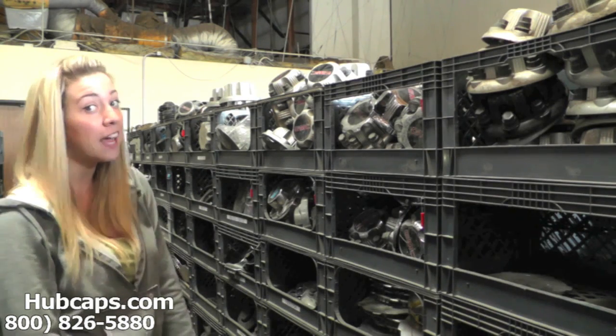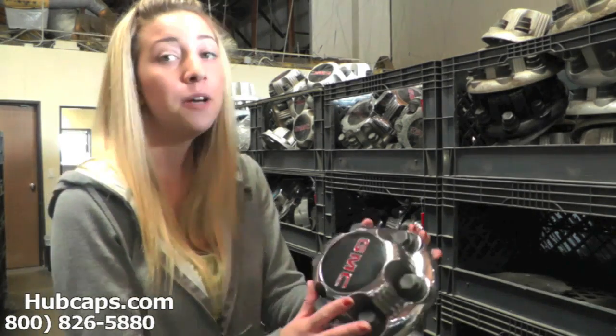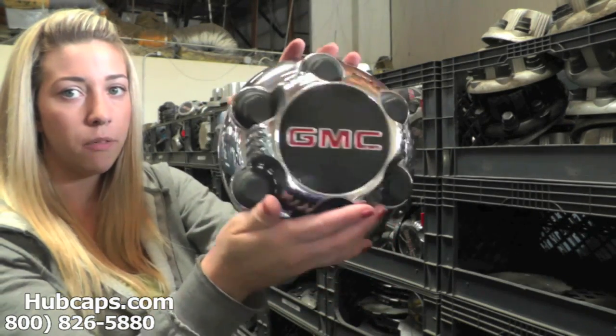Now let's take a closer look at one of our factory original GMC Suburban center caps. Please keep in mind that all of our center caps here are used; however, they are restored into their factory original condition.